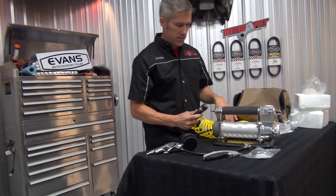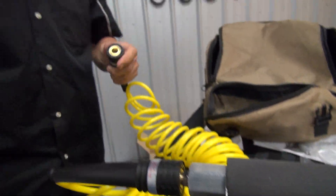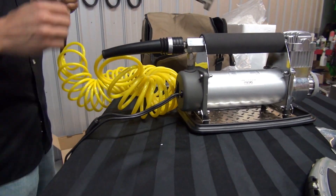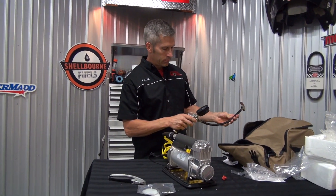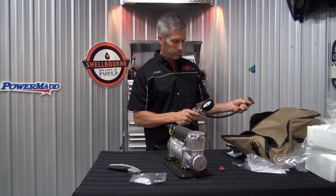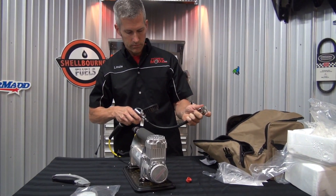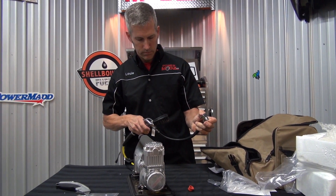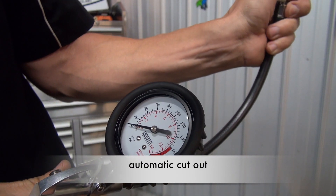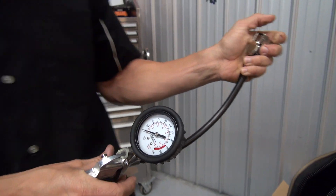I want to see how loud this is — or how quiet it is. Just for my own curiosity. Holy smokes — that is quiet. Very nice. Check that out, it's at about 140 psi. Very cool.